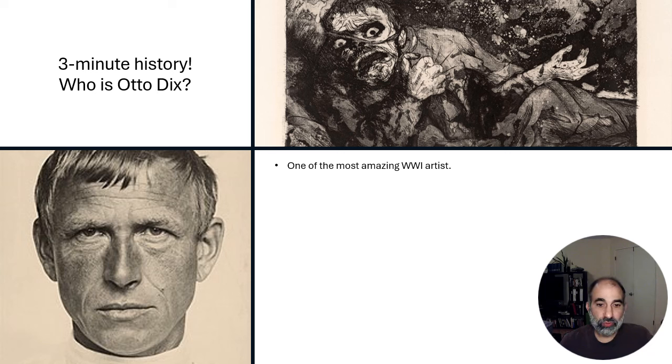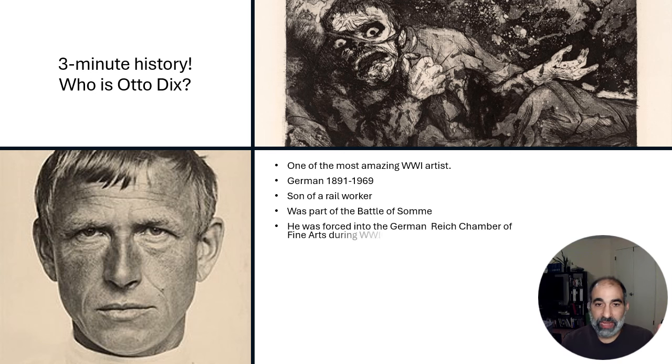Most of his art came right after World War I. He was from Germany, 1891 to 1969, son of a rail worker, middle-class type family. He was part of a very important battle during World War I called the Battle of Somme, and that battle was brutal. He fought in the war, and from fighting in World War I, you get his strong art that I'm going to show you a couple more images of.